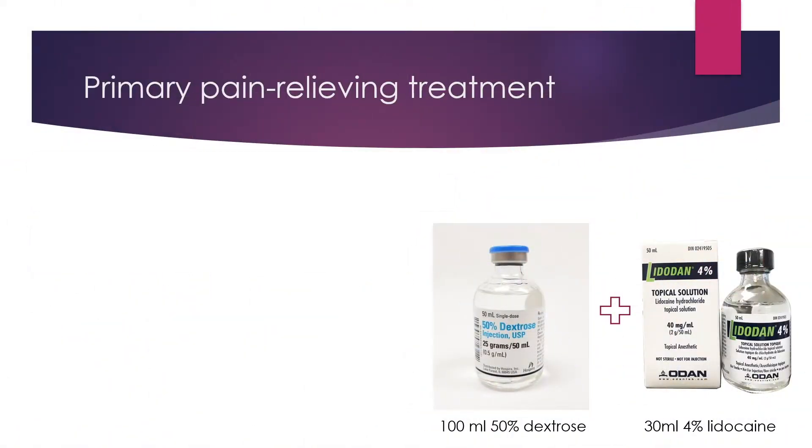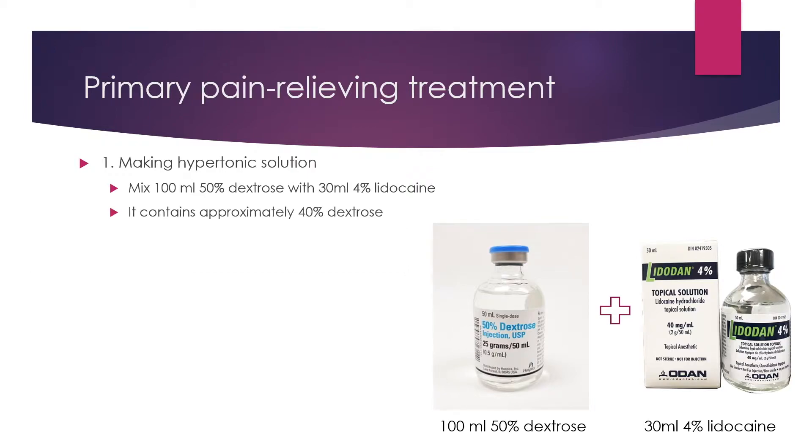Let me explain about primary pain-relieving treatment. First, I have to make a hypertonic solution. I mix 100 ml of 50% dextrose with 30 ml of 4% lidocaine. In this solution, it contains approximately 40% dextrose and 0.8% lidocaine.